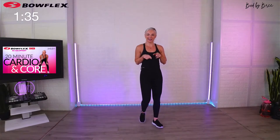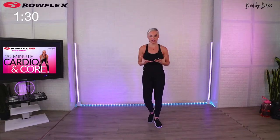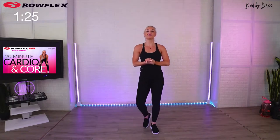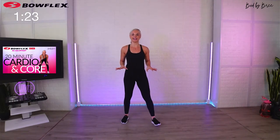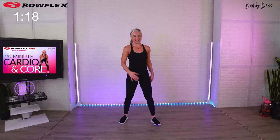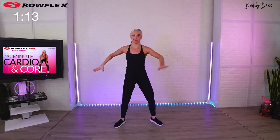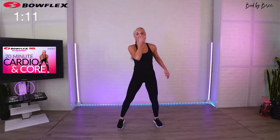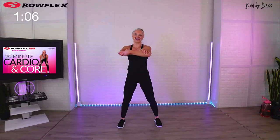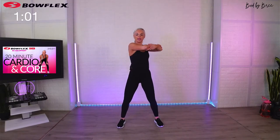Do you ever notice that when it's over it seems easier than when you're in it? Try to remember that when you're in it — especially with me, because I'm always going to give you something manageable and always give you options so you can complete it. Put that fear out, give me your trust, I got you. Now, some cool stretches for your low back — grab your arm elbow over elbow and shake side to side, travel up as far as your shoulders let you, then make your way back down.